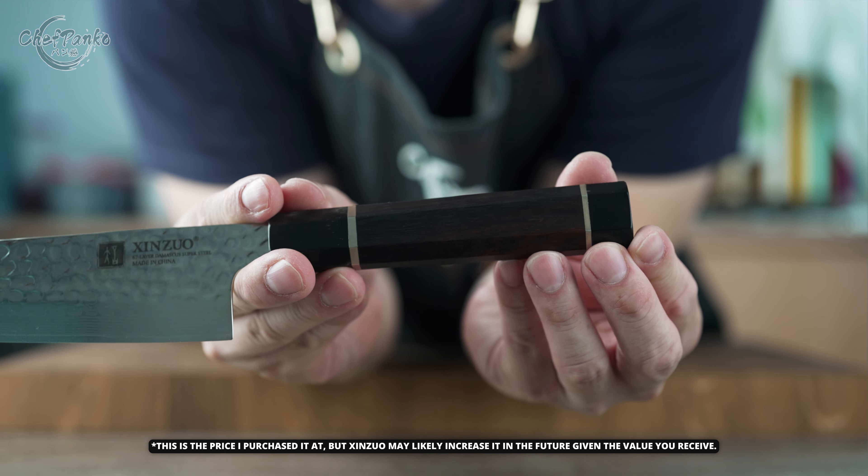I do wish they had thinned the knife more towards the front — that would have improved the cutting experience. While the presence of a spine distal taper is not a concern given the knife's overall performance, a slight improvement in the profile taper would be welcomed. Making the front part a bit thinner would elevate the knife's performance. The point of balance is located at the neck area.